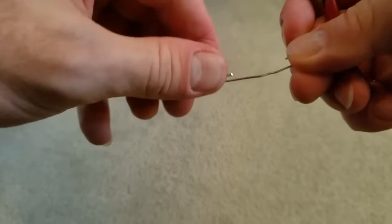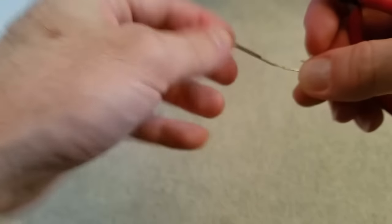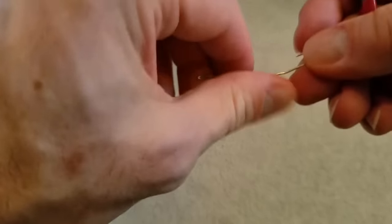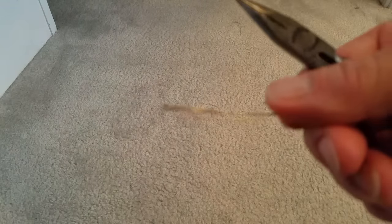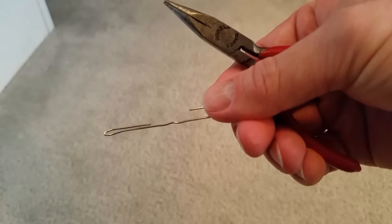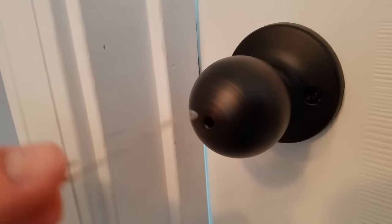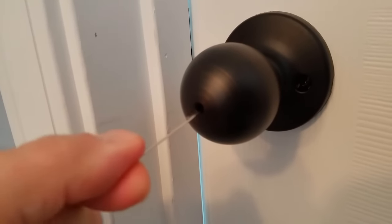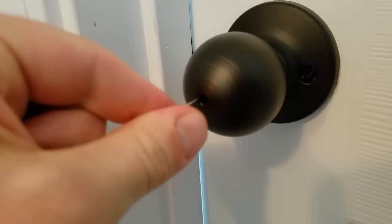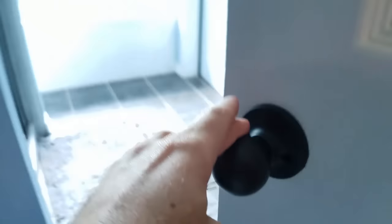That's about good. Let me bend it up again. All right, that's about what it needs to look like right there. So let's put it inside the door and give it a shot. Got the doorknob and the paperclip — sticking it inside. There you go. View from the other side.